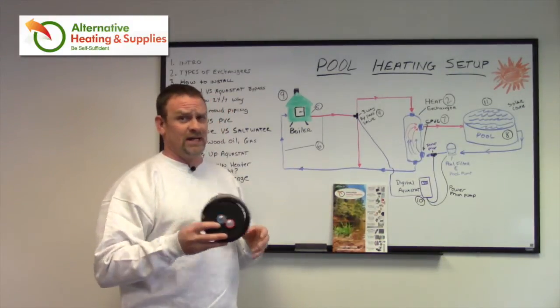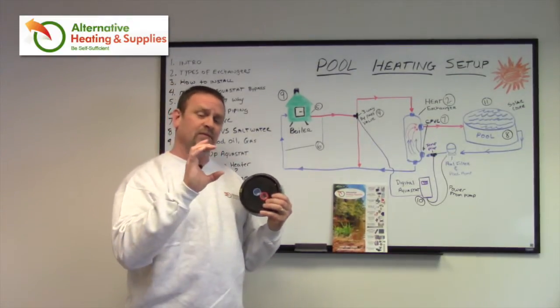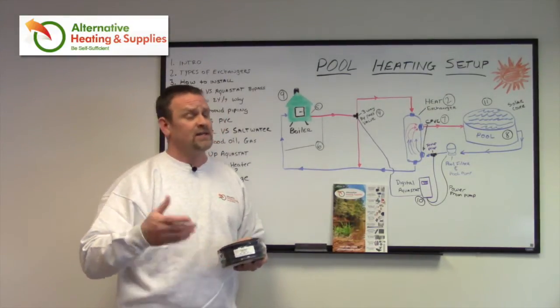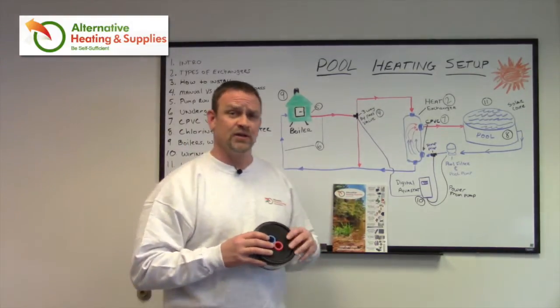An option to save you quite a bit of money — the insulated line is about $6 a foot — you can also take two PEX lines and put them in a 3-inch PVC pipe and run that in the ground. That'll save you probably $3 to $4 a foot. It doesn't have any insulation factor, but in the summer when we're heating a pool, it's not that important if we lose some heat in the ground. We're not really concerned with that.